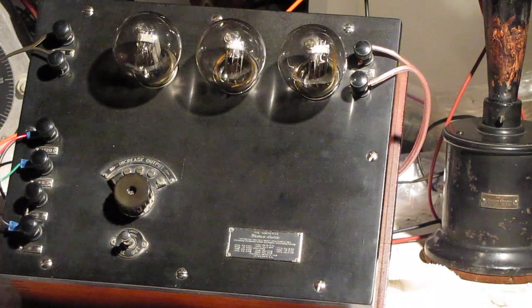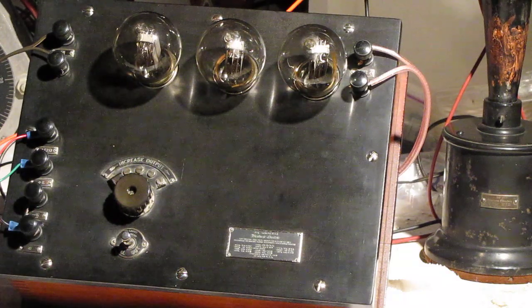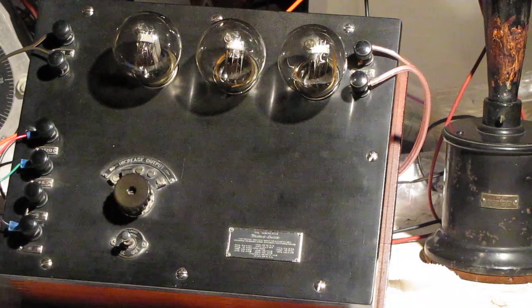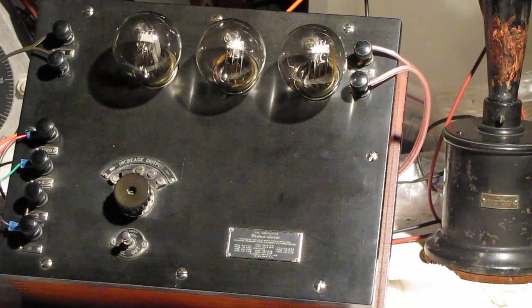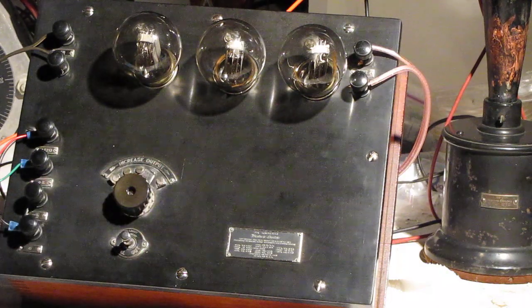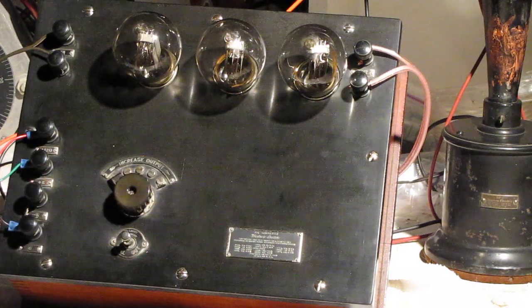And I'll switch to another tune, starting out again on the 518 horn speaker. I'll switch to the high fidelity speaker.